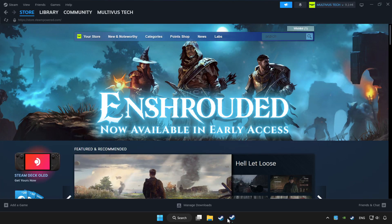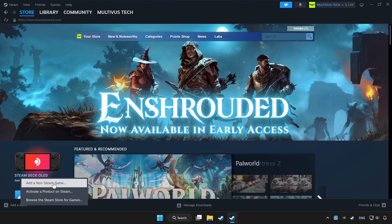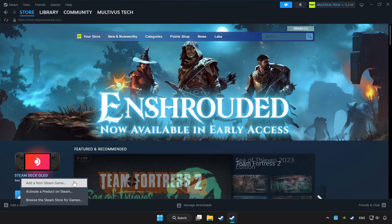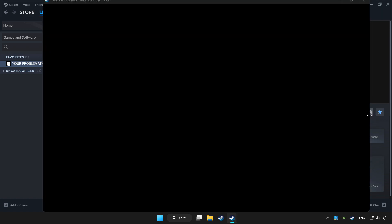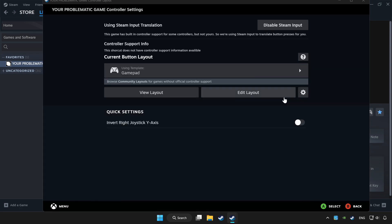Apply and click OK. Open Steam. If you don't have the game on Steam, add it by clicking Add a game, then Add a non-Steam game and choose the game. Click Library. Choose the game you want to play with the controller, click Controller, then the controller icon. Enable Steam Input.